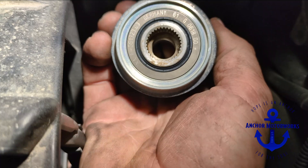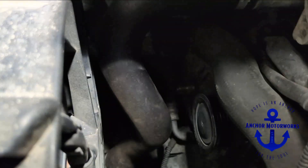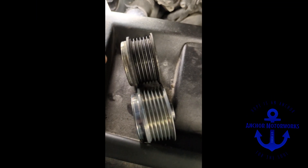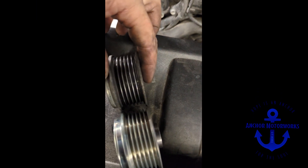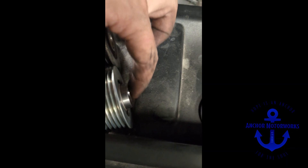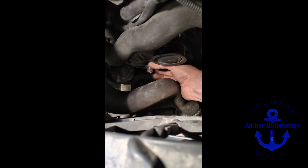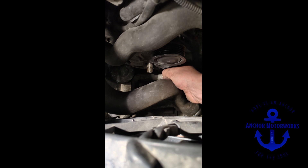The one that I supply is slightly different. If you look here, the original one is flat on the back, while this replacement one has a spacer. So what we're going to need to do is there's a little spacer on the alternator down there and we just need to pull that out. We just slide that little spacer out, and now we're ready to put the new one on.